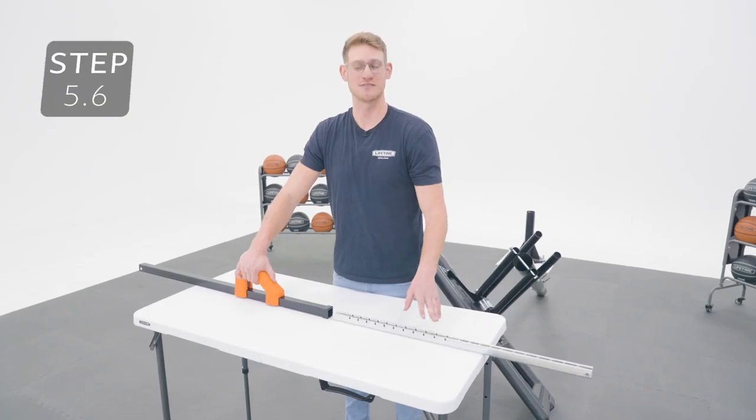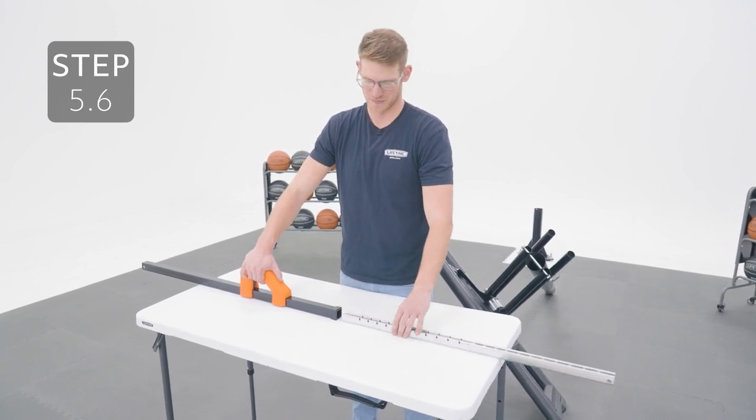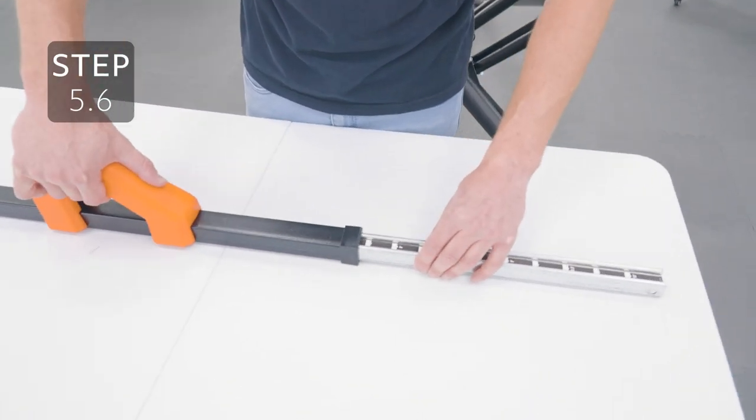While squeezing the trigger, insert the inner channel into this end of the tube, making sure that these notches are facing up. Then release the trigger until the lock tab clicks into place.